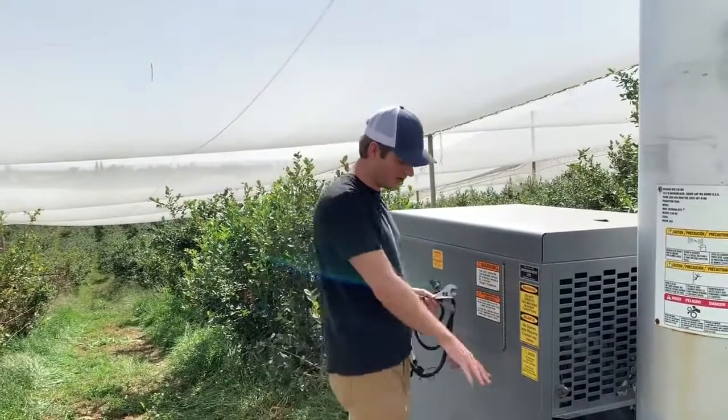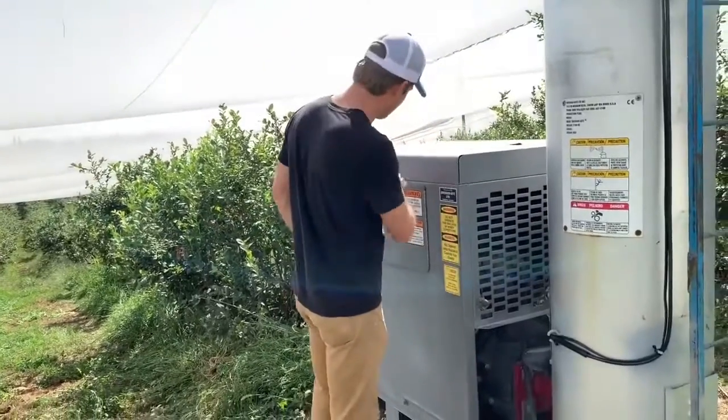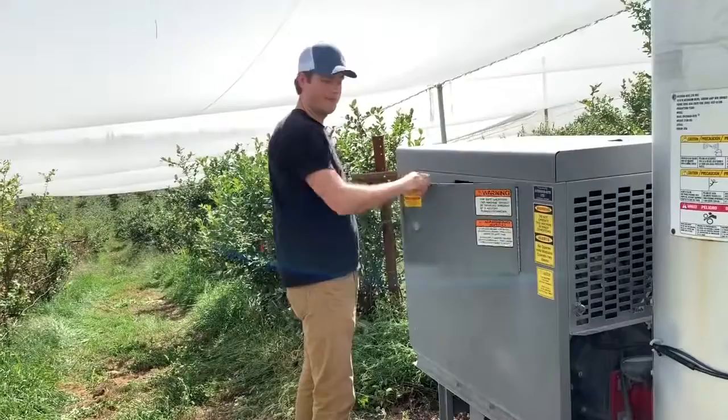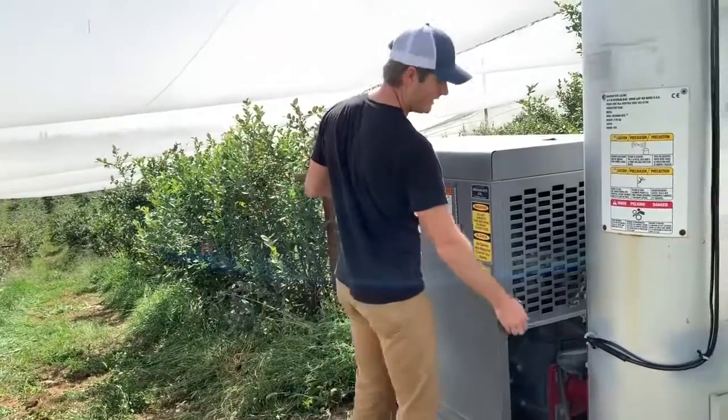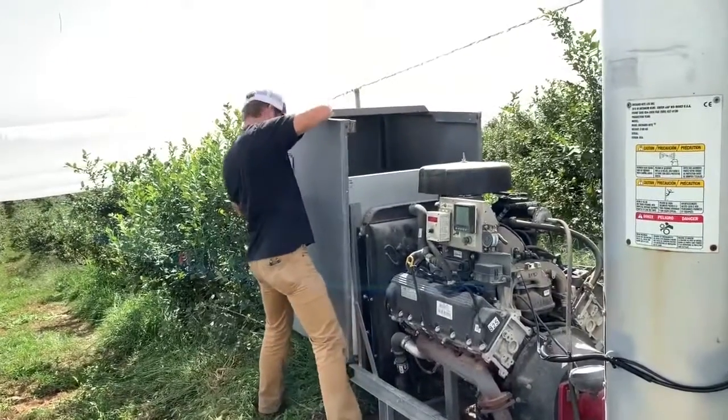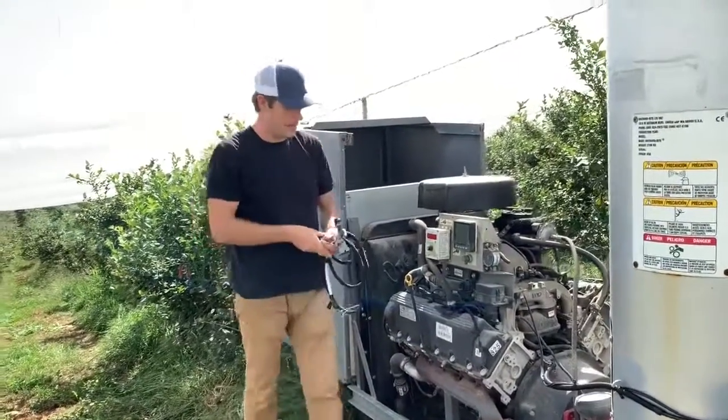To start, just make sure that the wind machine is turned off here so it doesn't start. And then you're going to also want to unlock it and just open the hood. For this installation, you're going to need two tools: a crescent wrench and a Phillips screwdriver.